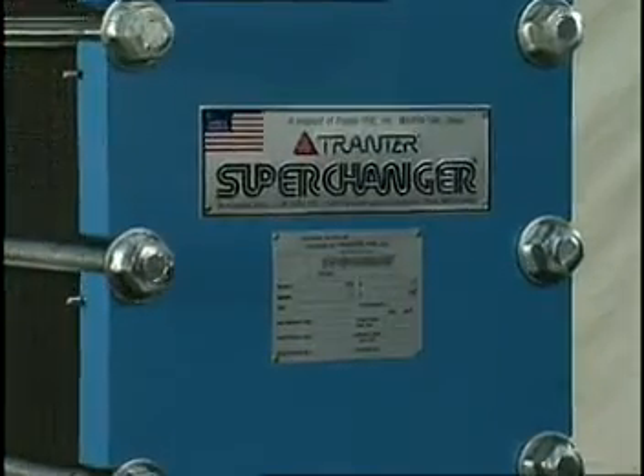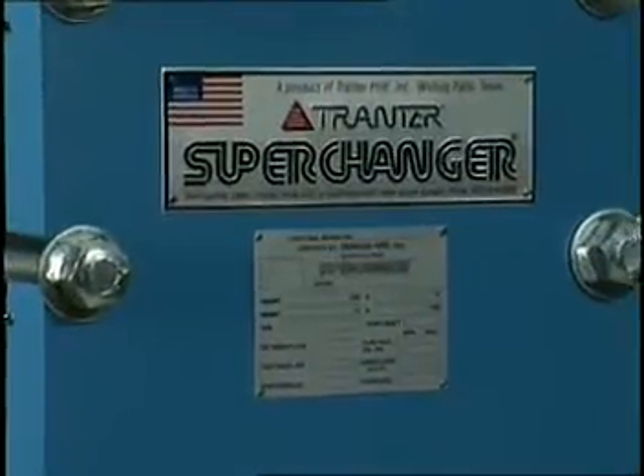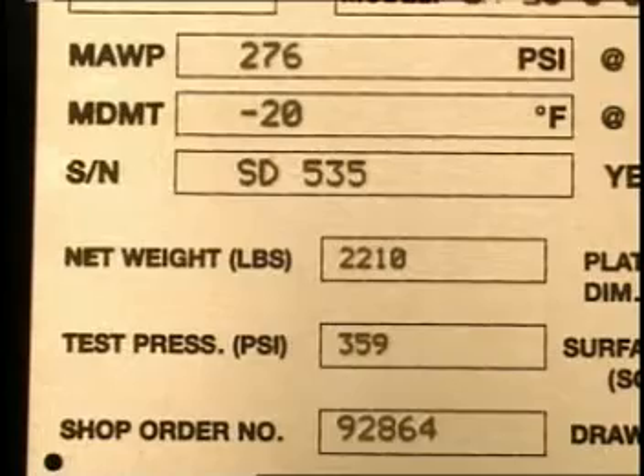The net weight of the unit is shown on the data plate. This weight is provided for hoisting loads and also for floor loading.